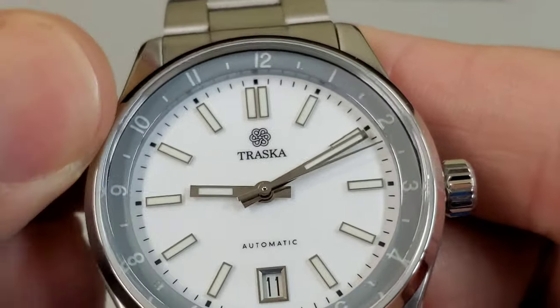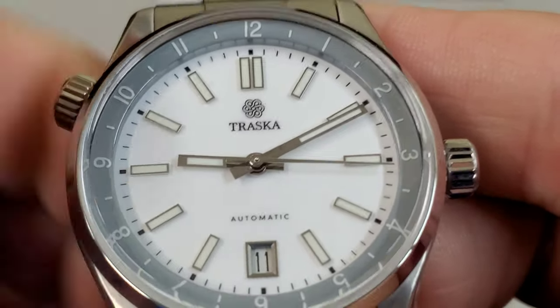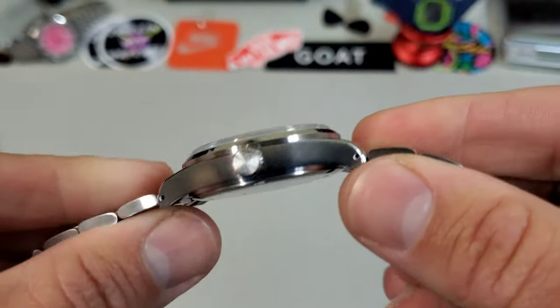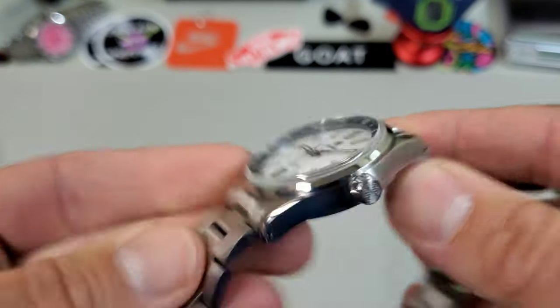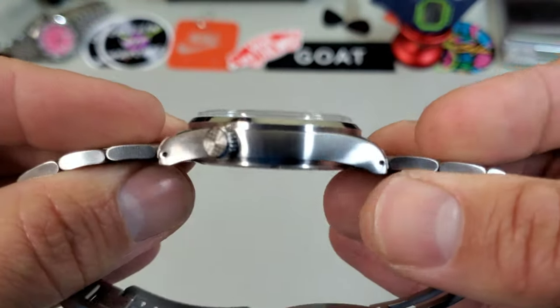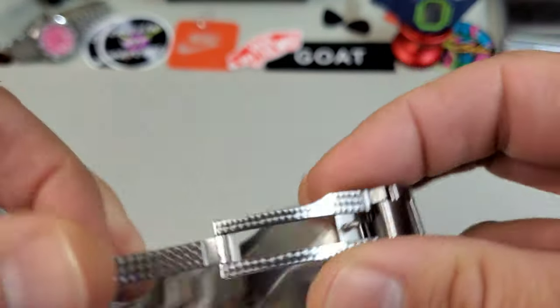Really nice smooth action on that bezel — not loose, not too tight. What a cool watch. Check out the case sides: brushed, which is a plus for me. Nice profile and a minimal case back — they always keep it real simple there.